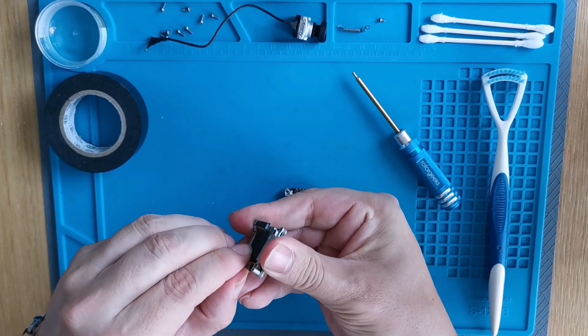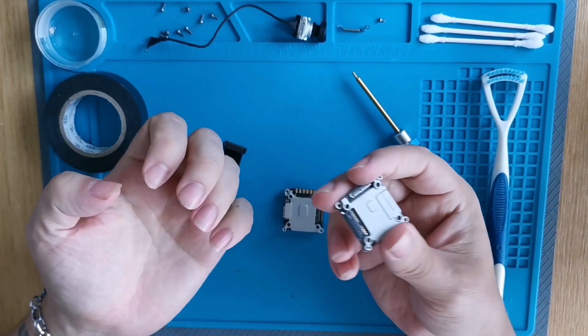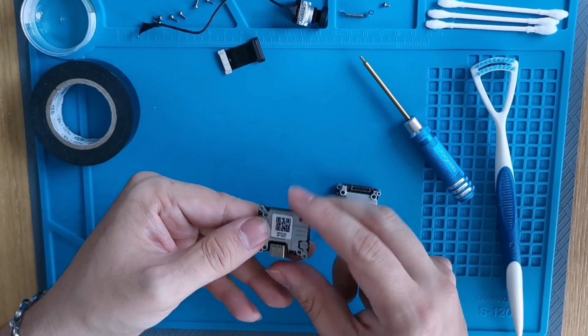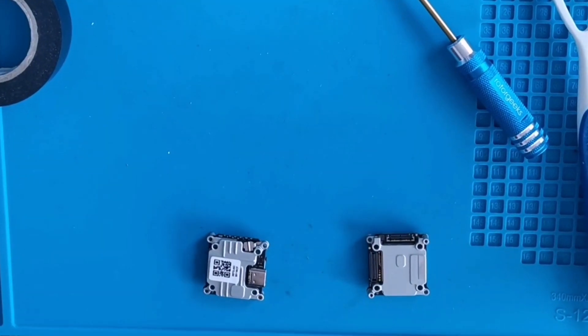Now we're gonna pop these covers off carefully. We got one off, we got the other one off. With these you never pull — you gotta pop them off. My nails are long, which actually helps.